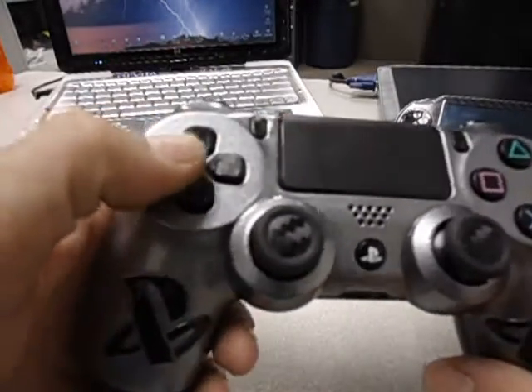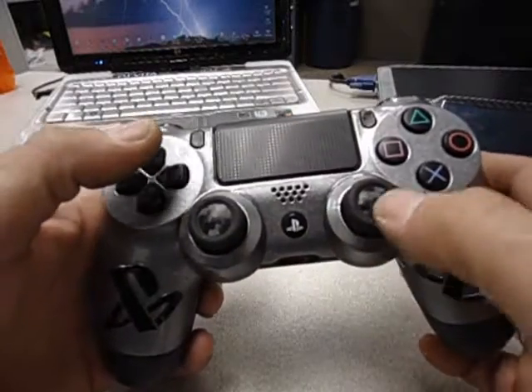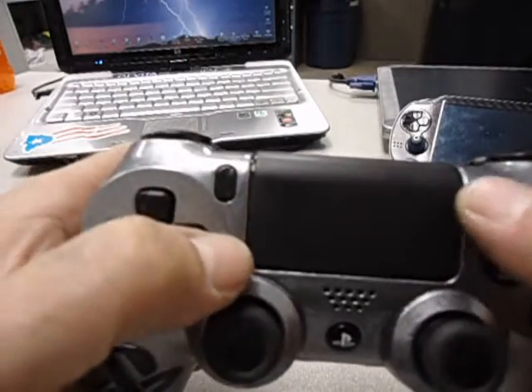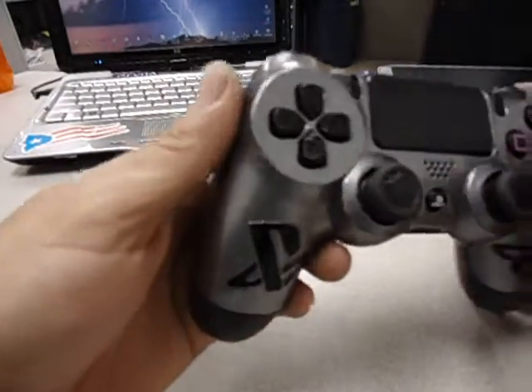I'll have to get a video of the PlayStation 4 later on. It's got carbon fiber on all the buttons. Everything's been removed, disassembled, and redone. Right on the joysticks as well. Both of them, all the buttons work really good. A nice metallic finish at the top.